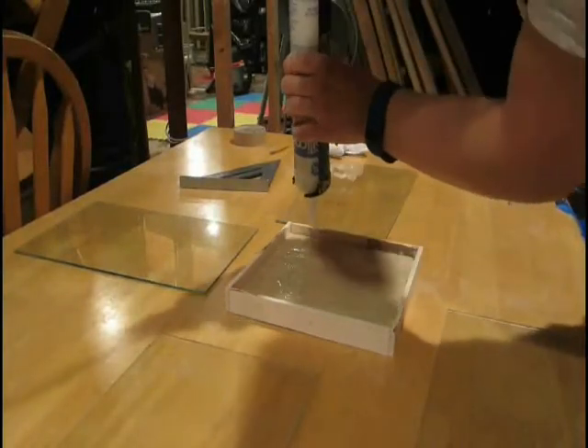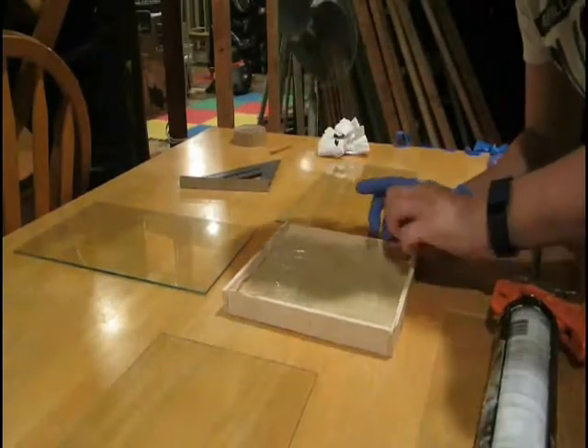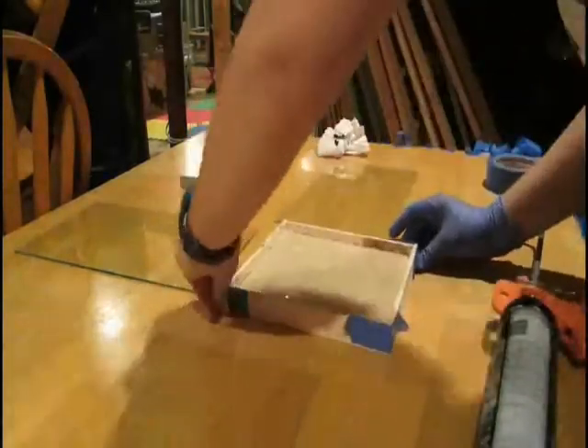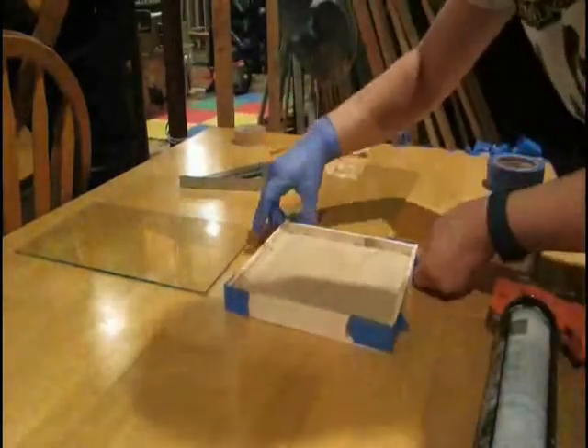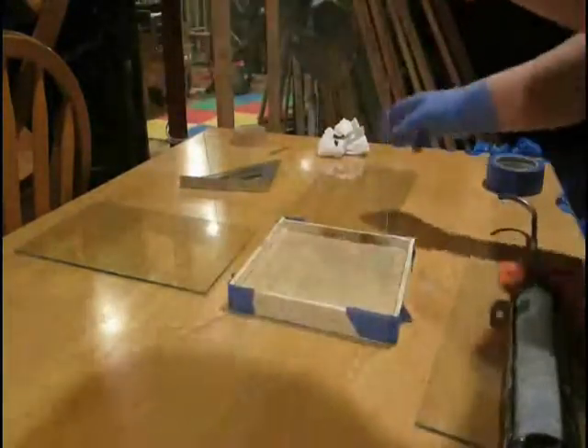I made sure to use plenty of silicone throughout the whole process, because you can always wipe stuff off, but you can never add more once it's cured, because silicone does not stick to itself. I also used painter's tape to hold in the corners and hold it all together.